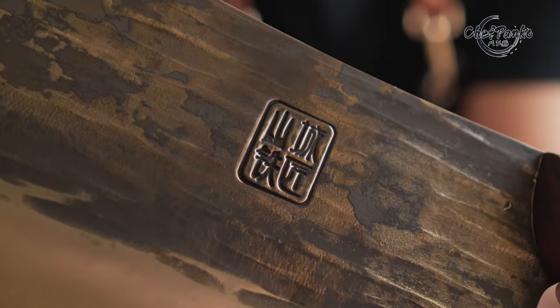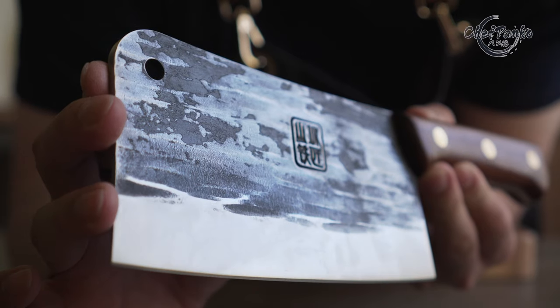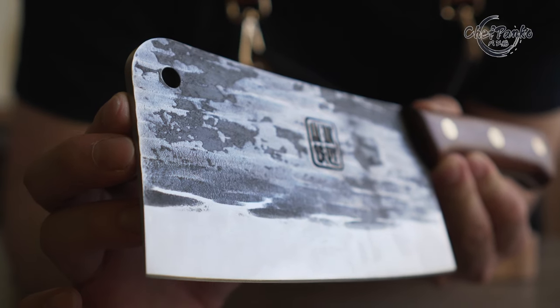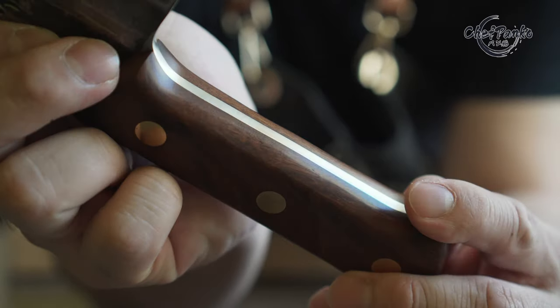The bone cleaver from Denja comes with a D-Boss logo on both sides of the blade. The knife also has unique hammered patterns and a blacksmith finish to prevent corrosion. The handle is a full tang handle made from wood.